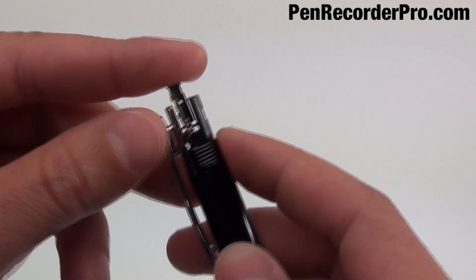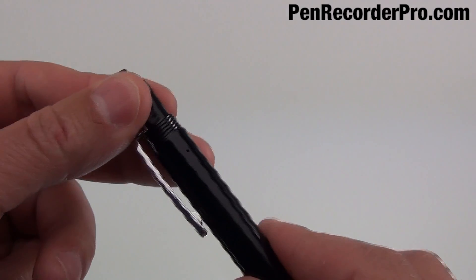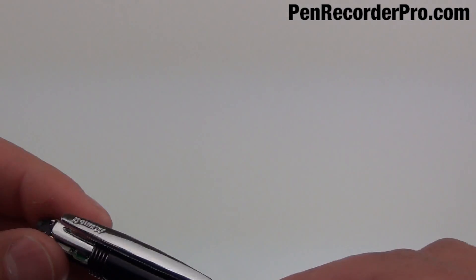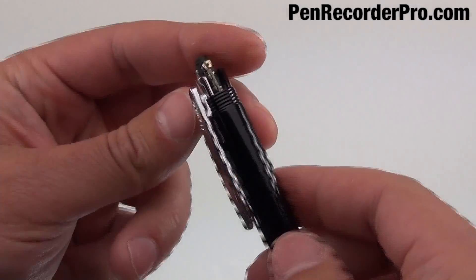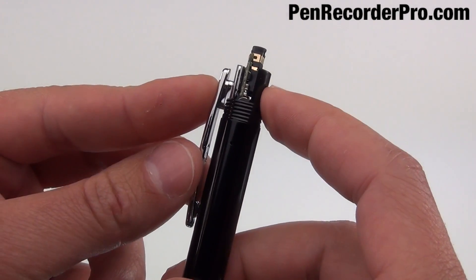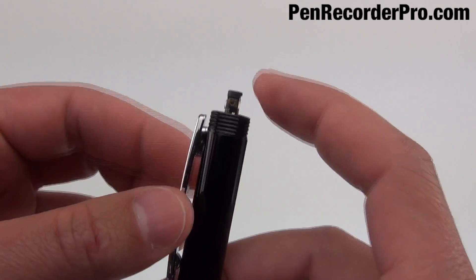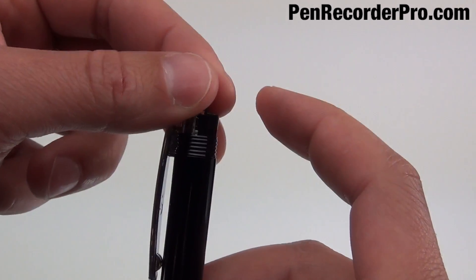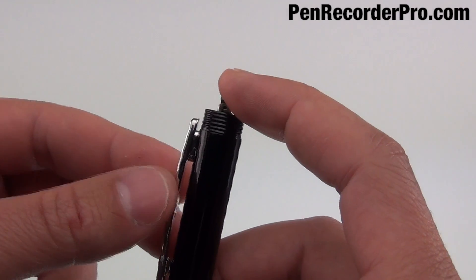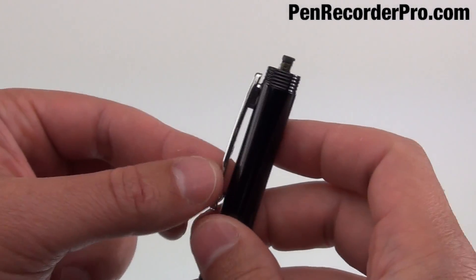What's causing this pen clip to be loose is that this right here doesn't fit in tight enough. When you slide this down into the pen, the inner part or these internal components here aren't wedged in there tight enough, so it makes it so this pen clip has room to move.